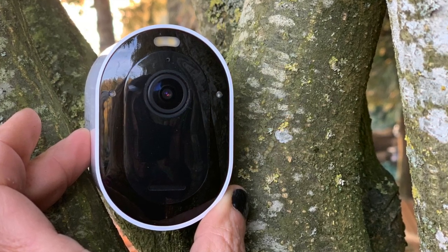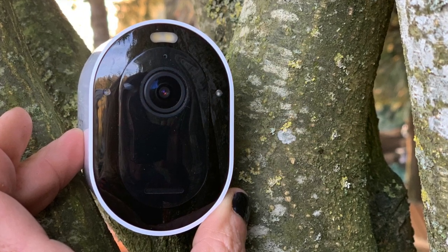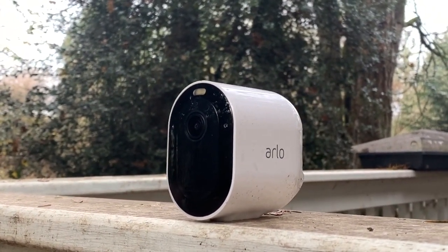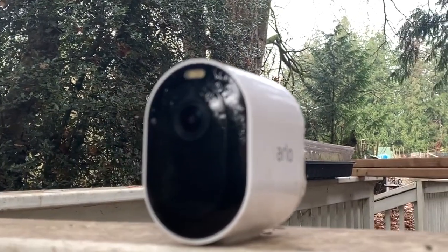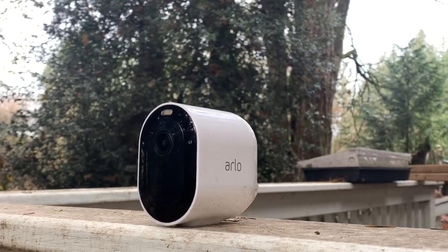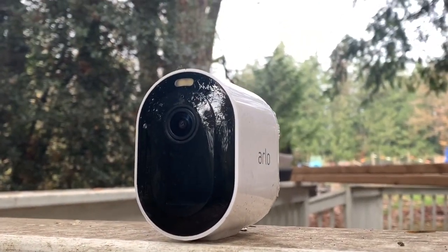The Arlo Pro 3 also has a siren built in — here's just a little demo of what the siren sounds like. As you can hear, it's pretty loud, so I would think that'd be a pretty good deterrent for anybody who was in your yard that wasn't supposed to be.